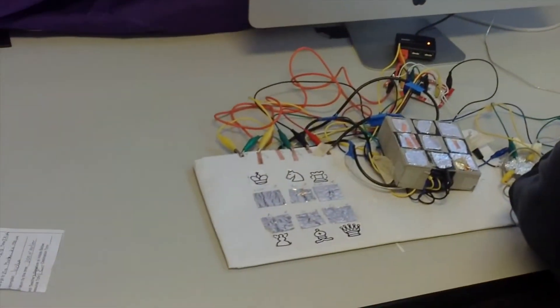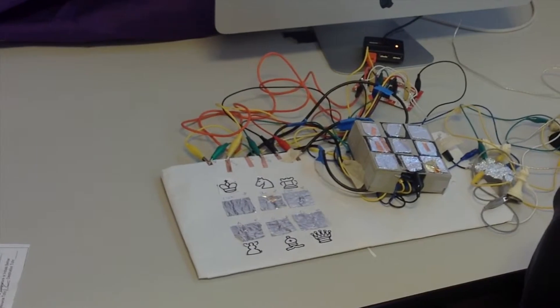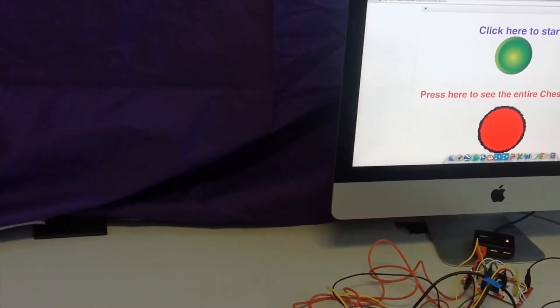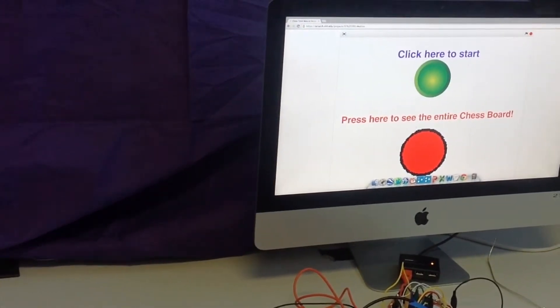As you can see, there's a 3x3 chess board with aluminum foil squares that is connected to the Makey Makey. We programmed it so that you only have to answer the prompts and do what the program says.